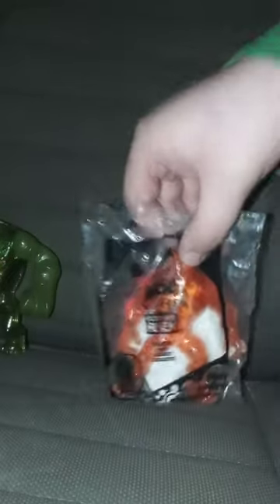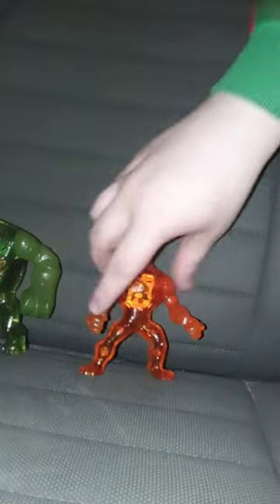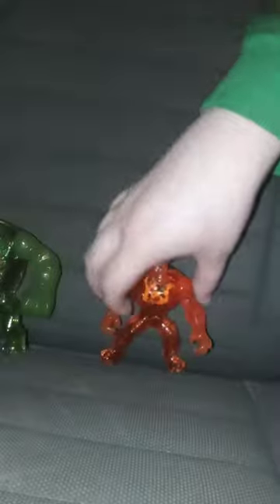Let's go ahead and get him out of the bag. In 3, 2, 1. Okay guys, here is Wrath out of his bag.